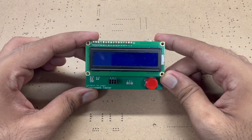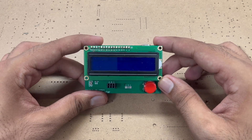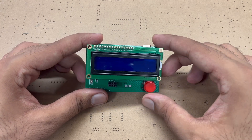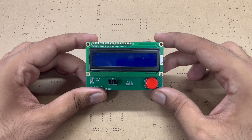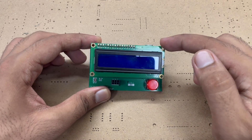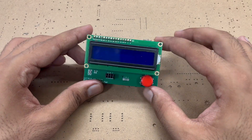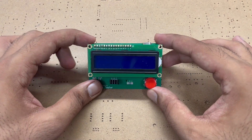I will give you all the programs and code to upload on the Arduino in the description of this video. In the description you will get a link to robocircuits.com where there is a full article with every detail, including the PCB design files, components, program, and everything else.